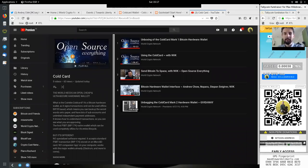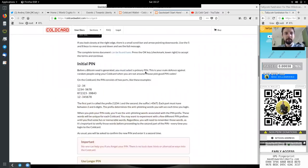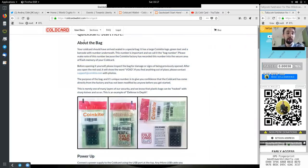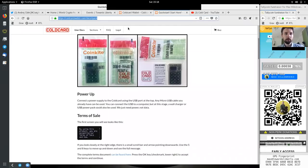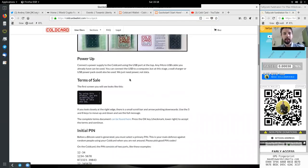We have unboxed and unbagged the bag, and we have ripped apart the tamper-evident seal here, which now proves this was actually opened. We got the clicky buttons, the Cold Card sticker, and our mnemonic seed backup. Today we will continue with the guide at coldcardwallet.com/docs/quick and start with powering up the device.